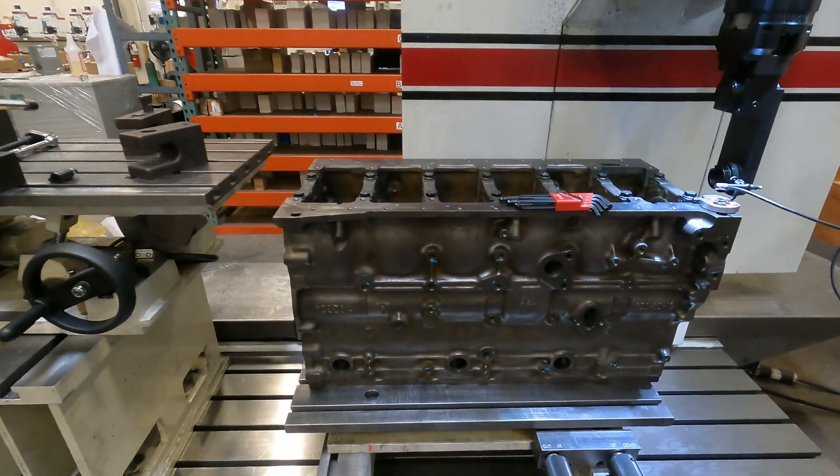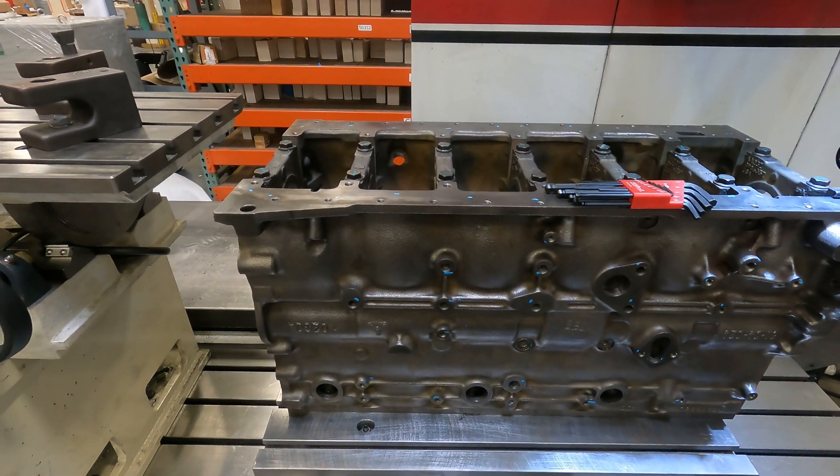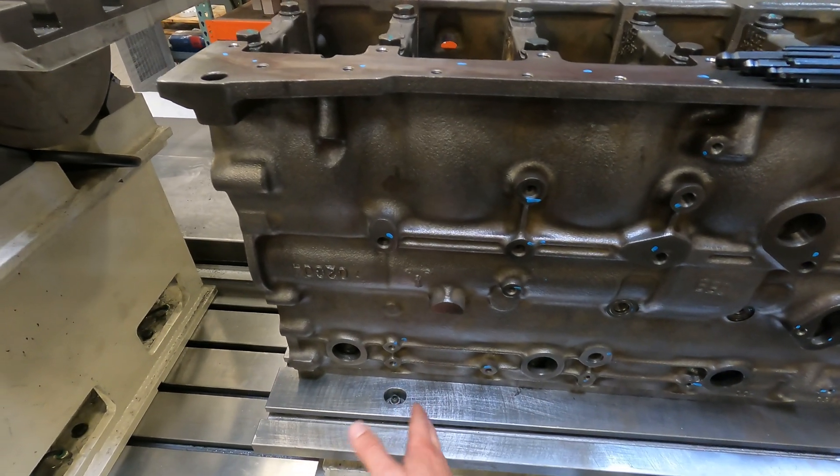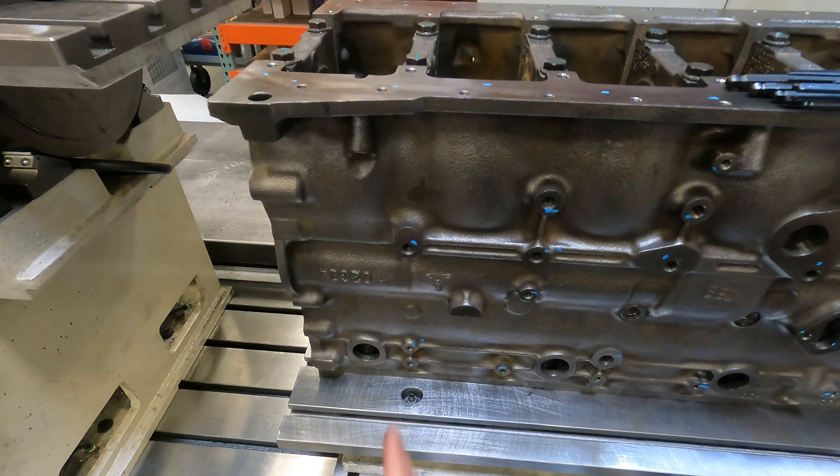If you're doing V8 blocks, they fit on this pivot table a little bit better. We do make cradles — they're V-block cradles. So you can set your cradle as close to the pivot point as you can and put the bell housing over there. Just keep it close.